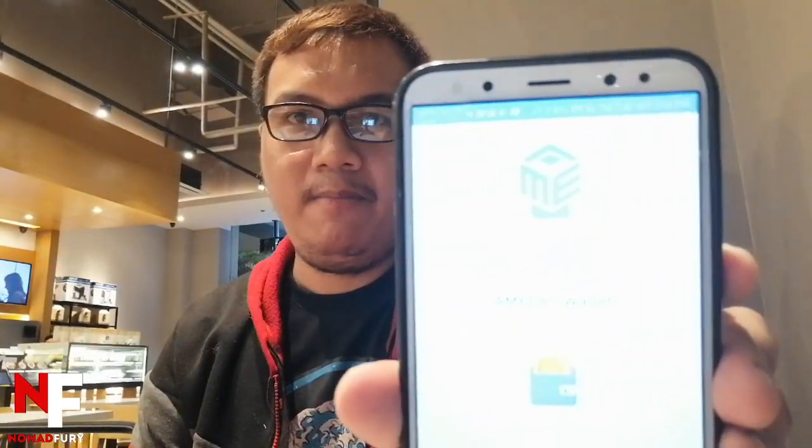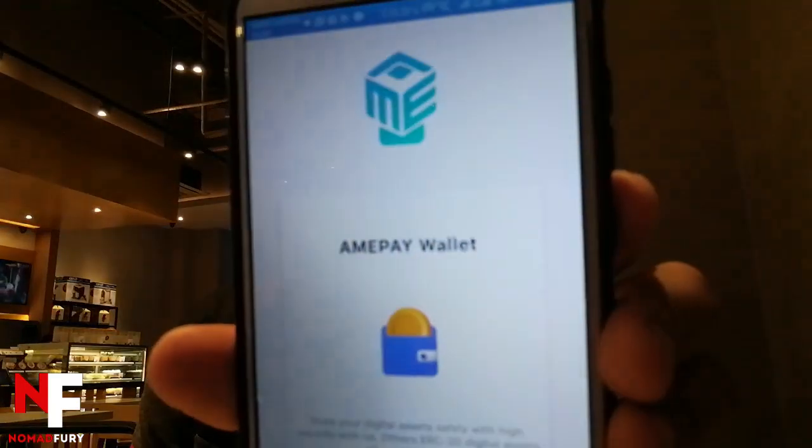I just installed the Amipay wallet on my phone. Right now I'm going to show you guys how to install and set up your Amipay wallet like this one right here, so stay tuned.